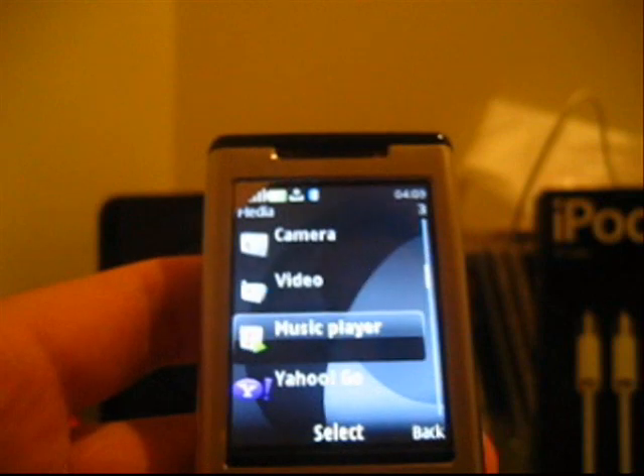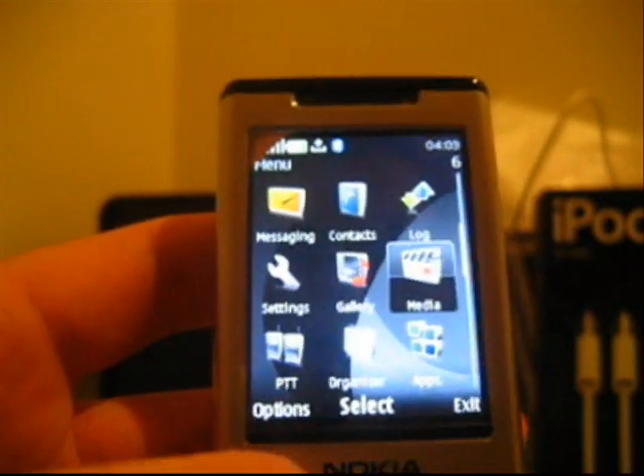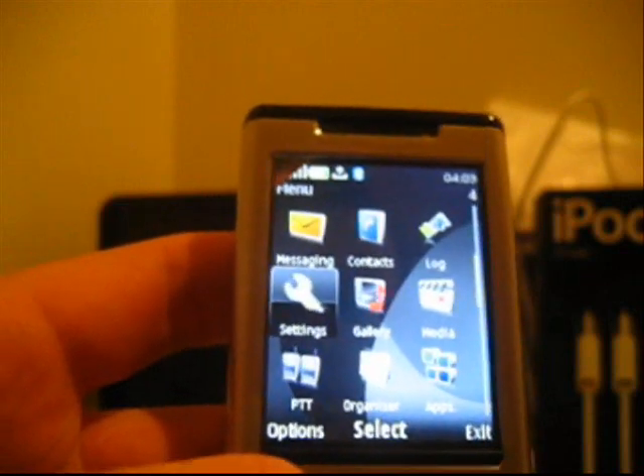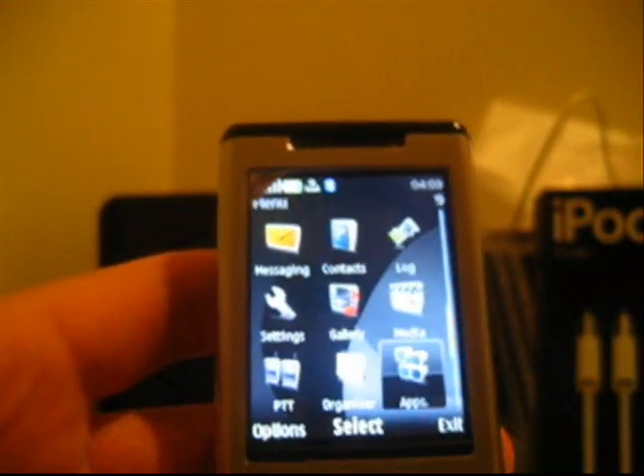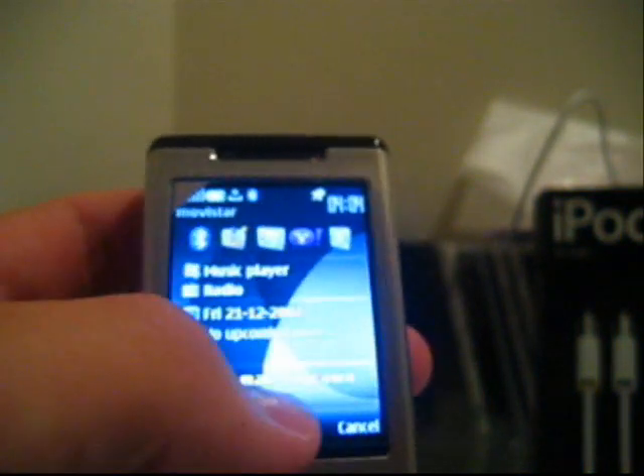You also have a radio, though you need the headphones to use it. Everything else is about the same — the internet browser is very good, and the battery life is very good.